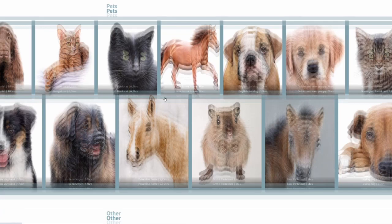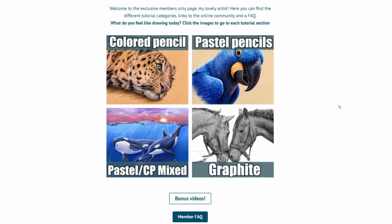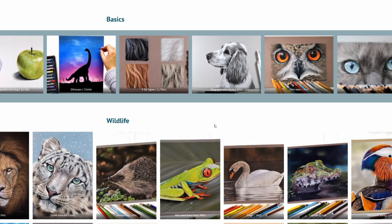Whether you are a novice or a very experienced artist, there is something for you here. After you sign up you get access to the member dashboard where you can see all the categories: pastel pencil, colored pencil, mixed media, or graphite. When you click them you can go to the dashboard of the specific material and there you can see all the tutorials lined up.